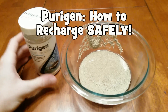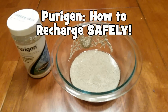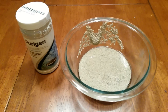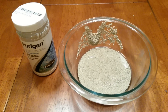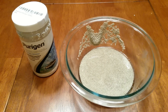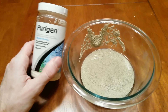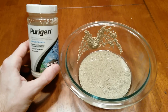What's up everybody, the Fish Tank Guy here. Today we're going to talk about recharging Purigen. I have Purigen in my BioCube because it helps eliminate various organic compounds and things that float around in the water, keeping your ammonia, nitrites, and nitrates at a minimum. The live rock does a lot of that, but it's helpful to have some form of chemical filtration as well, which is what my Purigen serves as.